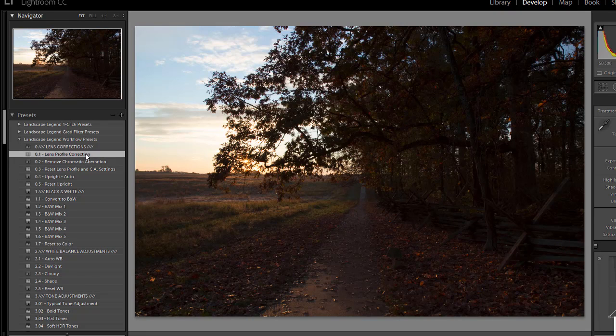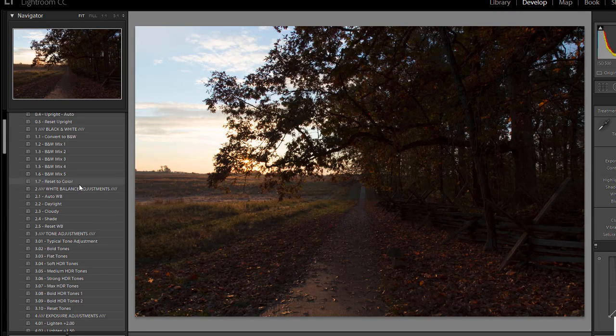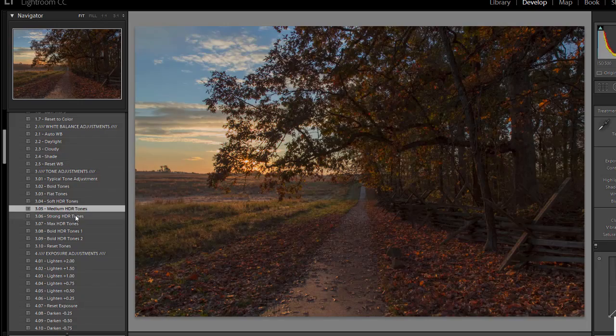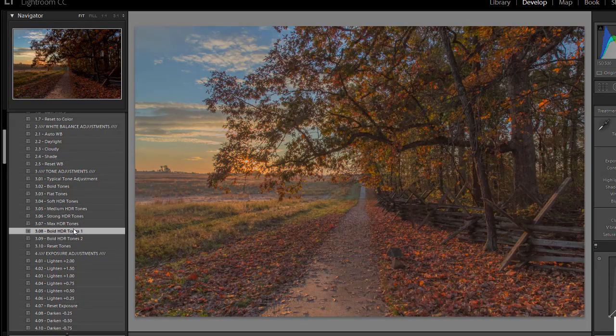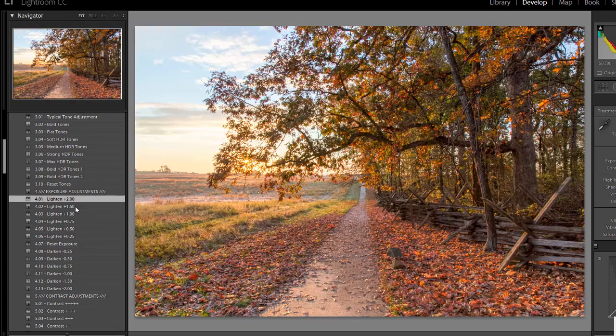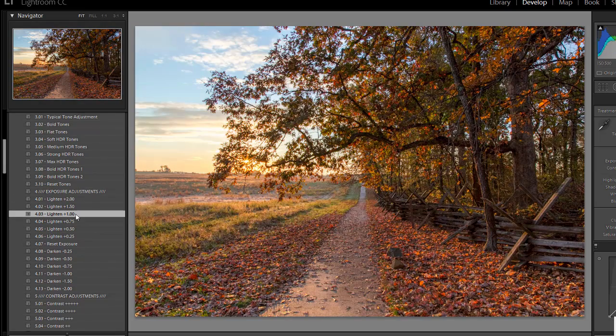Okay, so to start with, I'm going to apply the Lens Profile Correction. I don't want to work with black and white, so I'm going to skip that section of presets. I'll try the white balance presets to see what looks best, and I think I'll reset the white balance to as shot. I'll try the HDR tone bases, and I think I like that one best for this photo. I do need to lighten it, so I'm going to try the exposure presets here.